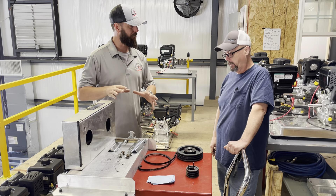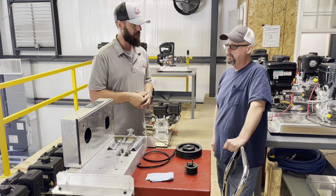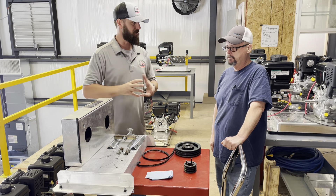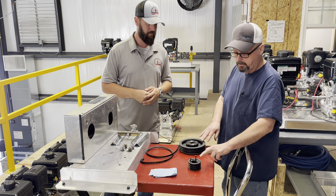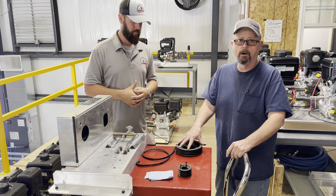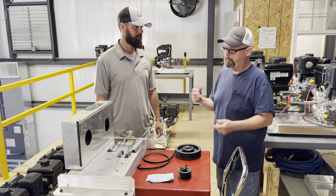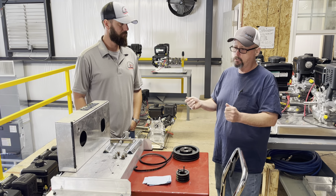A lot of guys in the industry have heard of belt drive but aren't as familiar with gear drive. A gear drive accomplishes the same thing as a belt — it's essentially a transmission, transferring the RPM ratios from the engine to the pump. Why do we want to do that in the first place? The pump is designed to draw water at that specific RPM.